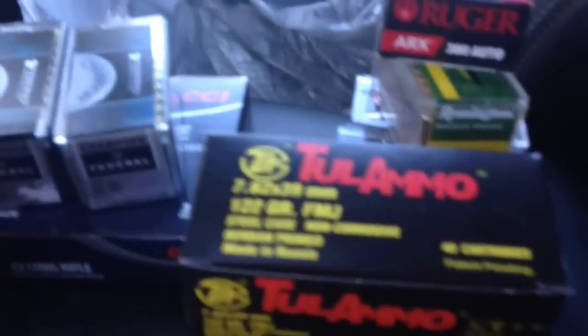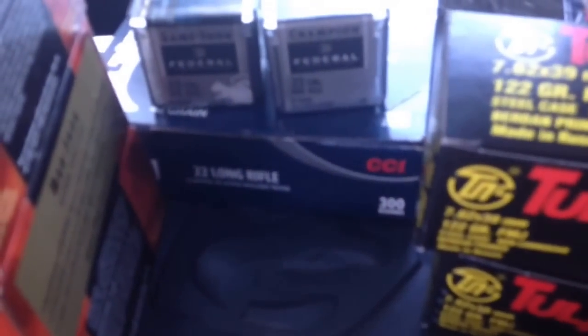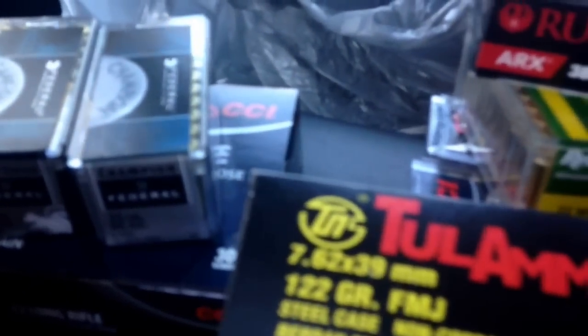So that's my score for today — got some mags, got some ARX, got some AK, some 22 long rifle, 12 gauge, and a flashlight. Anyway, shoot straight, hope you're finding what you need. My buddy texted me trying to rub some salt in my wound about some 22 mags he found. Later!